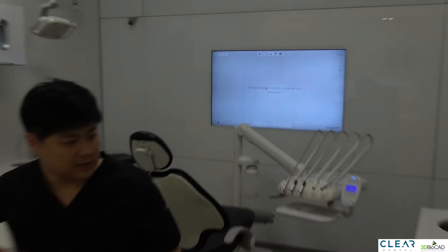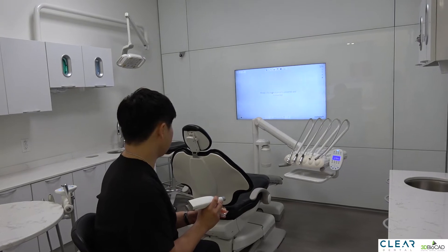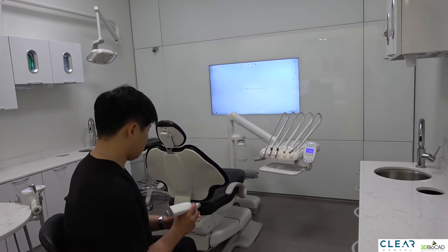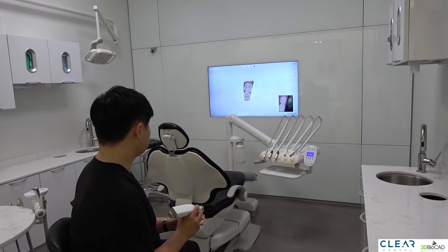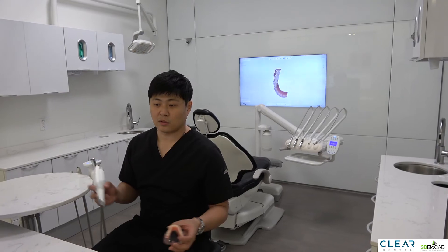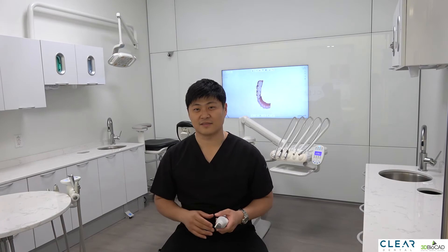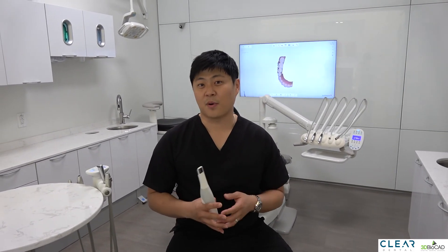Let me demonstrate that it's connected. Give it a moment to connect. As you can see, you can start scanning your patient in a different operatory, and disconnecting and connecting is fairly easy. I would like to thank 3D BioCat, Charles and Jack for all the support and help. Thank you for watching this video.